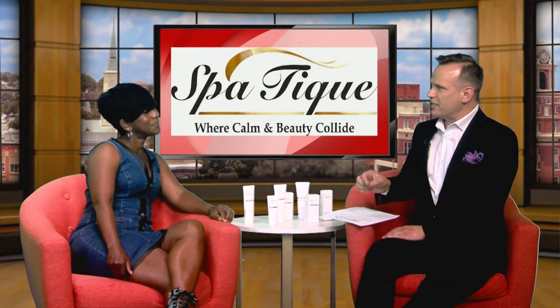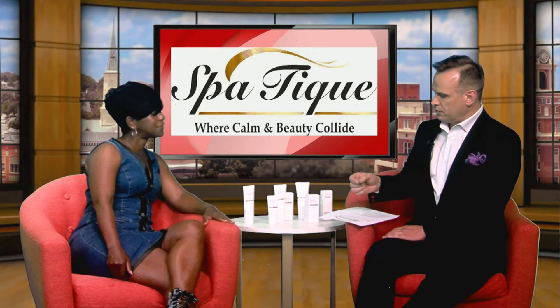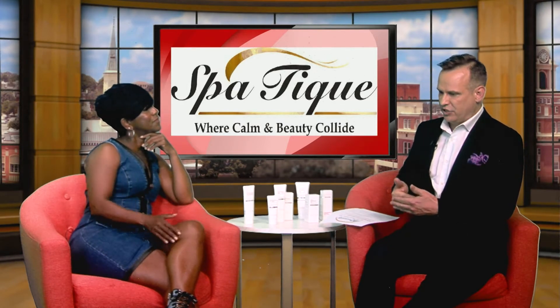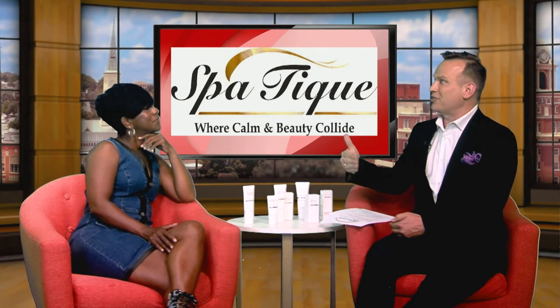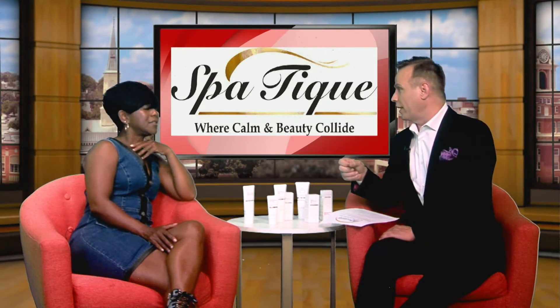Now, when you say this, is it non-surgical, non-invasive? Non-surgical, non-invasive. So let's talk a little bit about how you feel after getting the procedure, before I jump into how it's actually performed. What's the aftercare? That's what everyone at home is probably wondering right now.